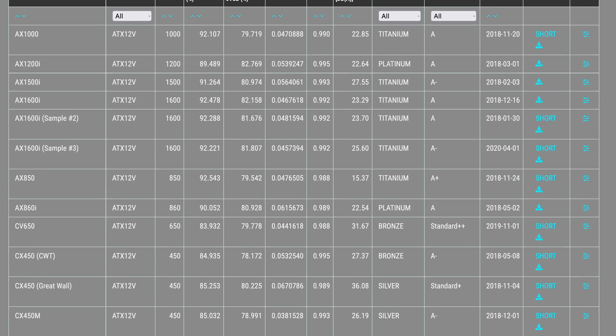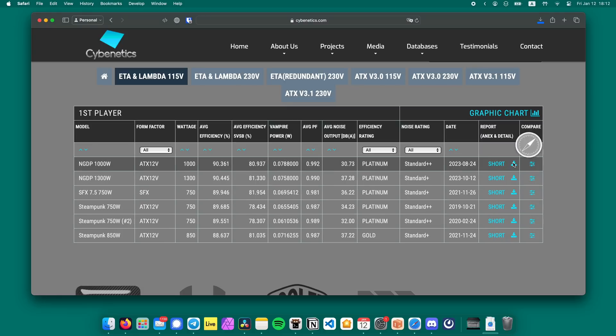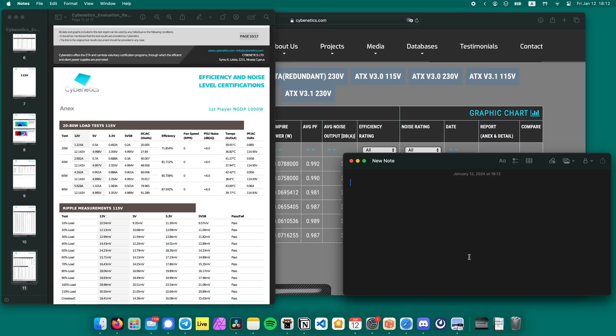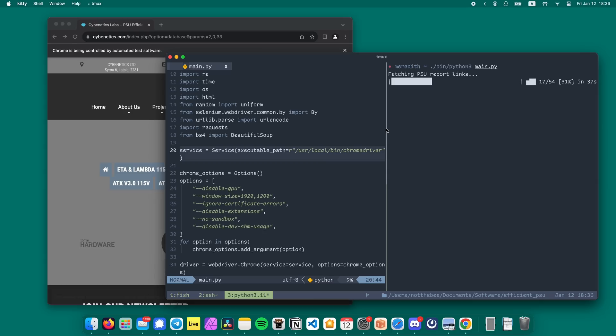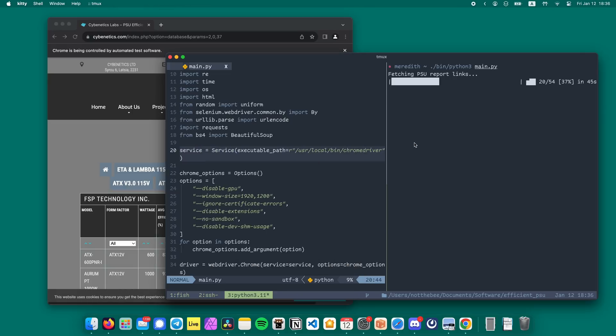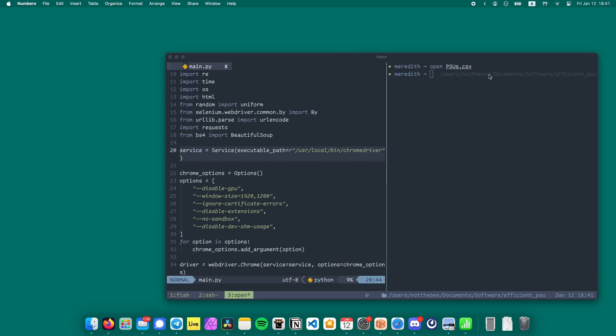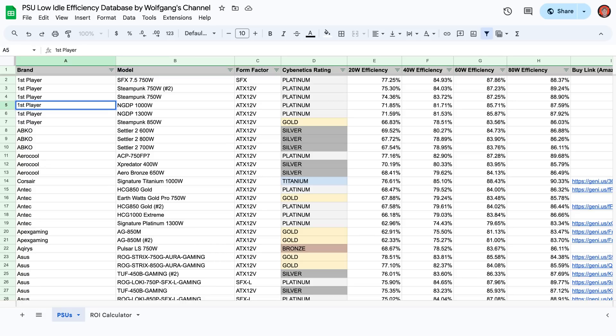Getting the 20–80 watt efficiency numbers for every power supply would take a very long time. These numbers are buried deep in the full report PDFs, so you'd have to click on each power supply, download the PDF, scroll to the relevant page, write down the data, and repeat about 560 times. But why spend hours doing a boring repetitive task when you can spend days automating it and then spend more days making a YouTube video about it? So I wrote a little Python script to scrape the Cybernetics website, download the PDFs for every power supply tested, extract the low wattage efficiency numbers, find the lowest price according to the German price aggregator GeizhalsHaus.de, and put all of that into a spreadsheet.